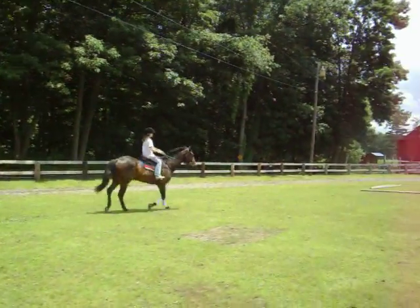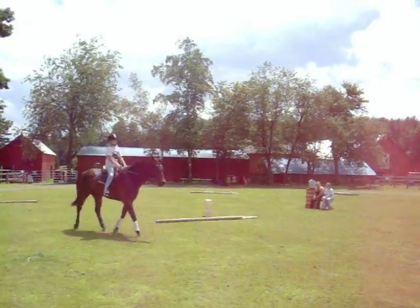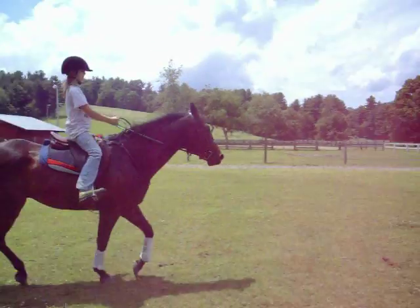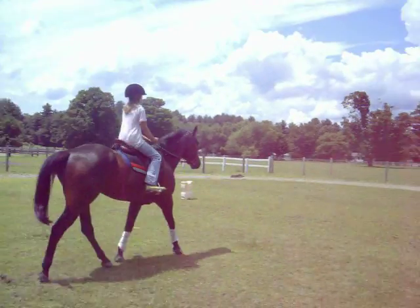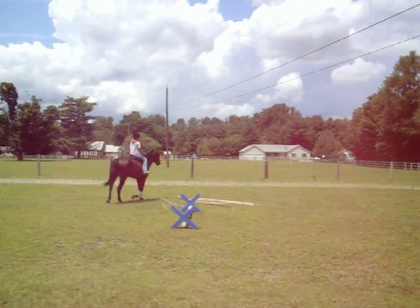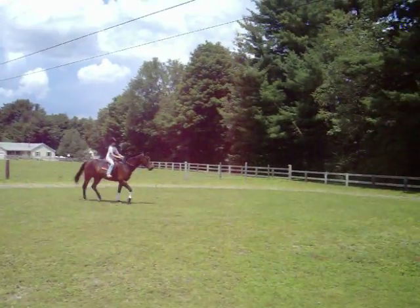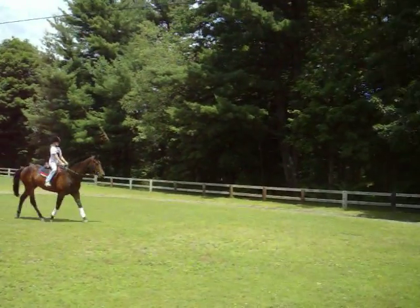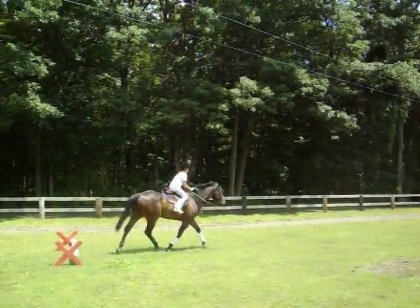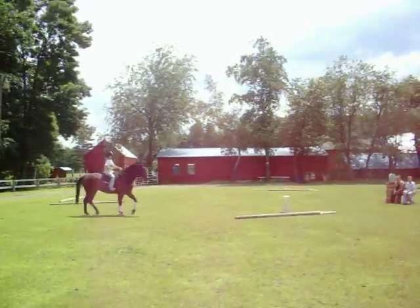Good girl! Do it again! Half feet. And change direction.